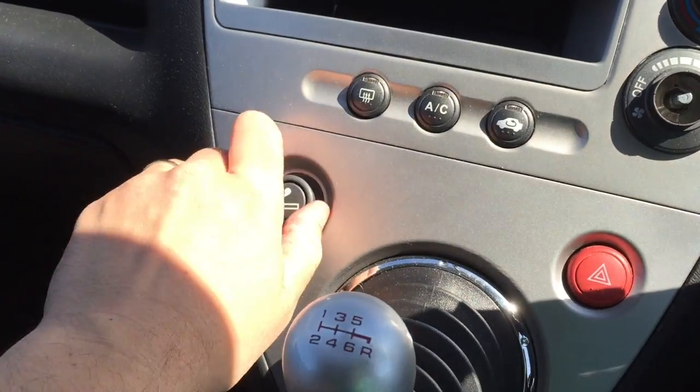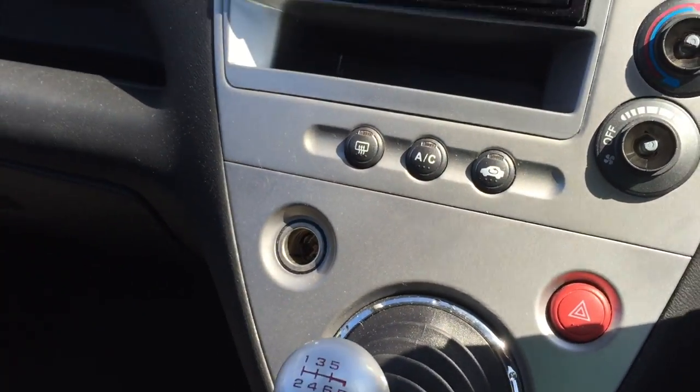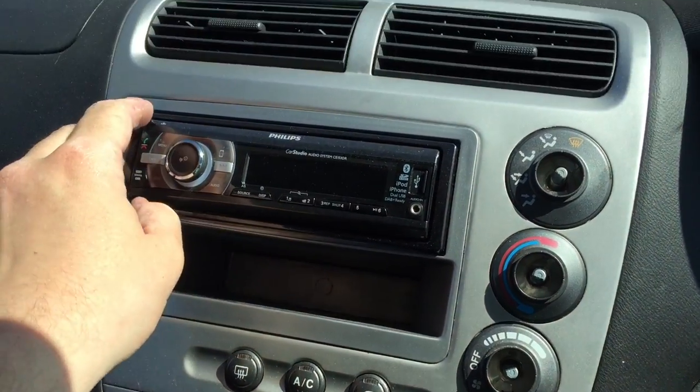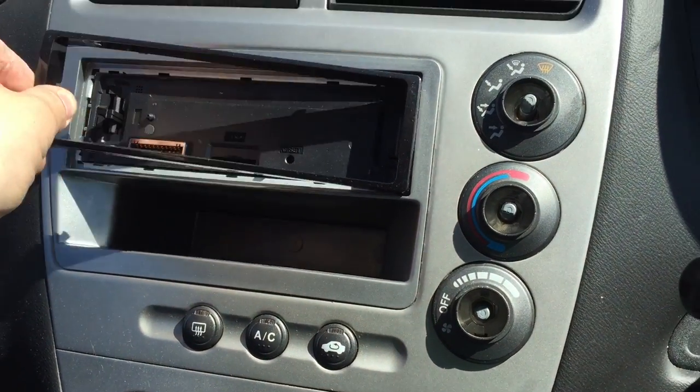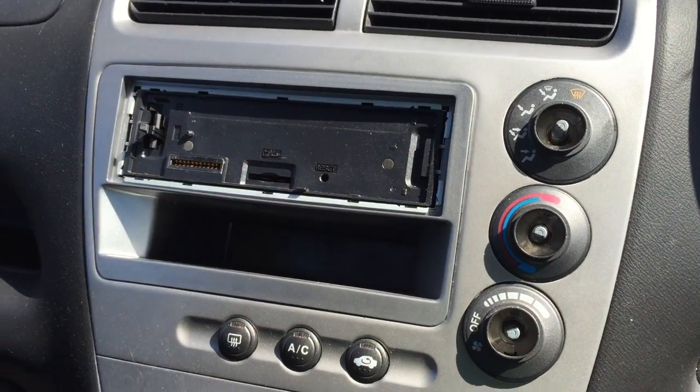The other bit you need to remove is your cigarette lighter, and also if you've got a head unit just pull your head unit off and your front fascia part of the head unit off.